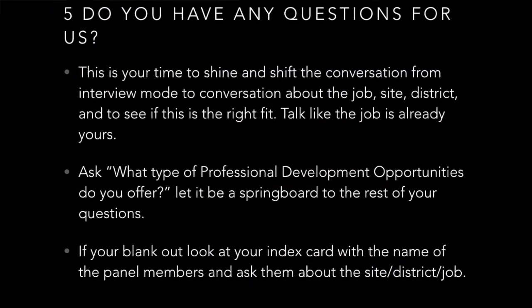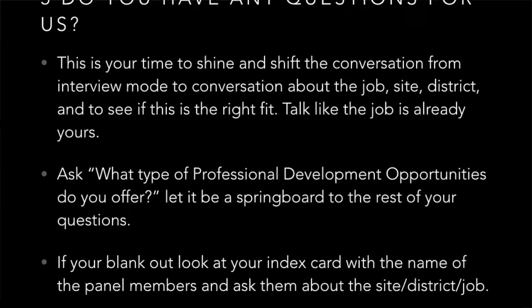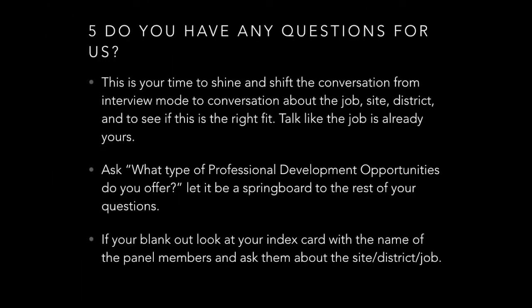Tip number five: 'Do you have any questions for us?' This is your time to shine and shift the conversation from interview mode to a conversation about the job, site, and district. Make sure this is the correct job and career for you. Talk like the job is already yours. Ask them, 'What type of professional development opportunities do you offer?' Let it be a springboard to the rest of your questions.